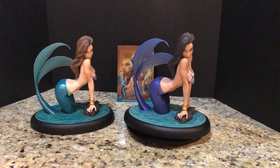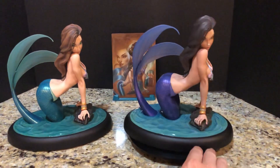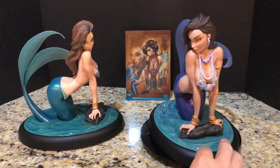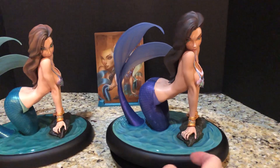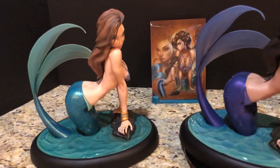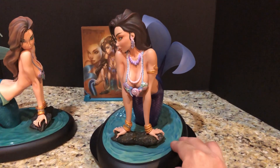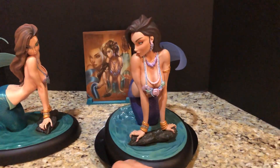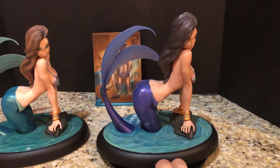Hey guys, welcome to another review. With this one we're going to finish up for now with the J. Scott Campbell fairytale fantasy series. I have this one in for a while but just haven't had the time to do a proper review, so let's get to it. This is the Sideshow retailer exclusive — essentially a color variation of the Sideshow exclusive, with a different paint job.